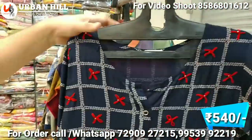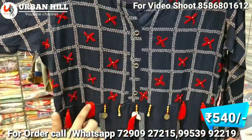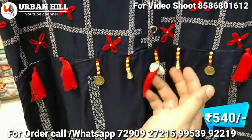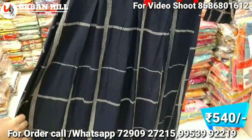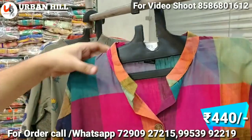You can see the fabric — this is full embroidery with small design work. It is a design work piece, and the latest thing is priced at 540 Rs, which is the trending range today.